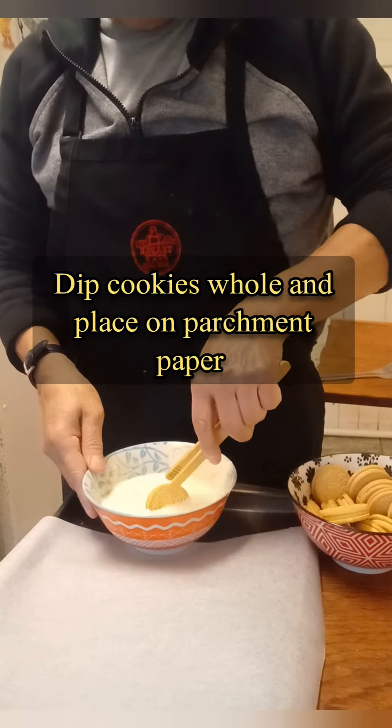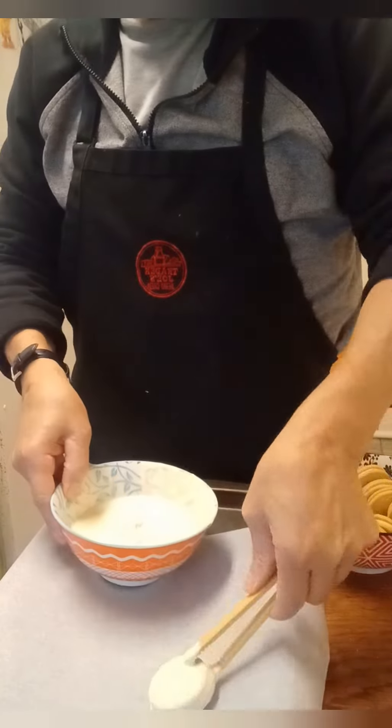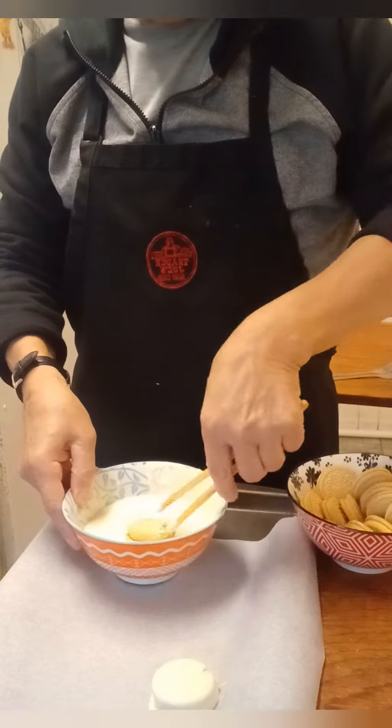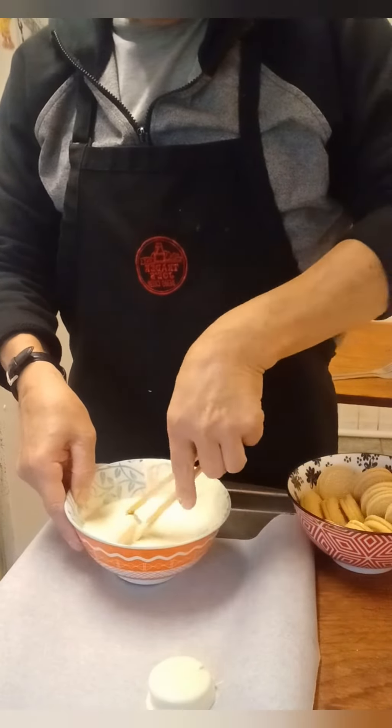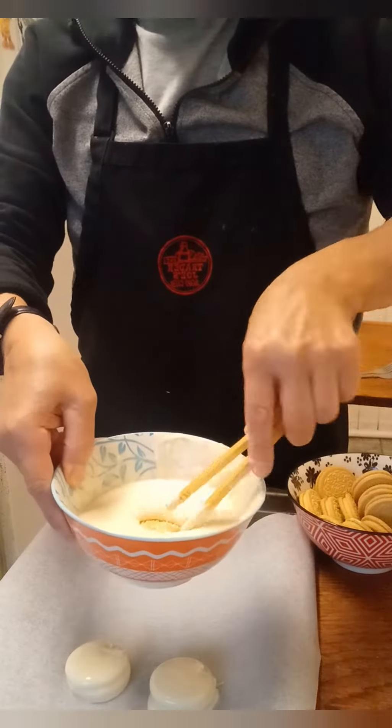Dip cookies whole and place on parchment paper. Nice and smooth, creamy chocolate. And the lemon-filled is going to be a treat — wait till we two-tone it!